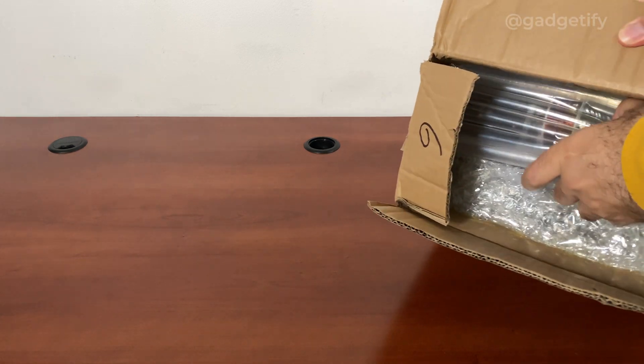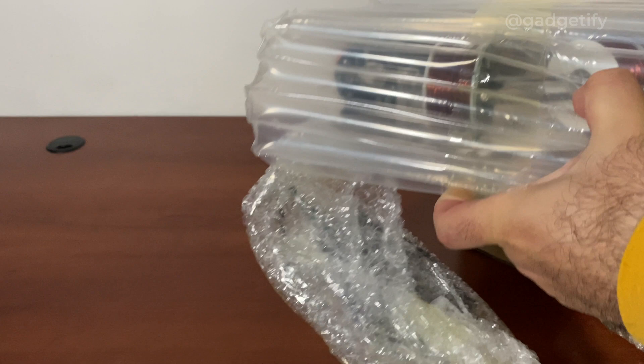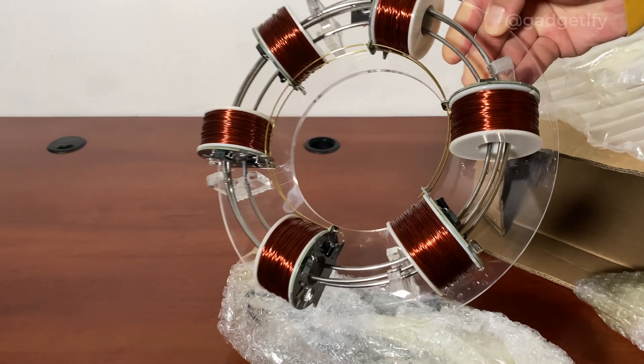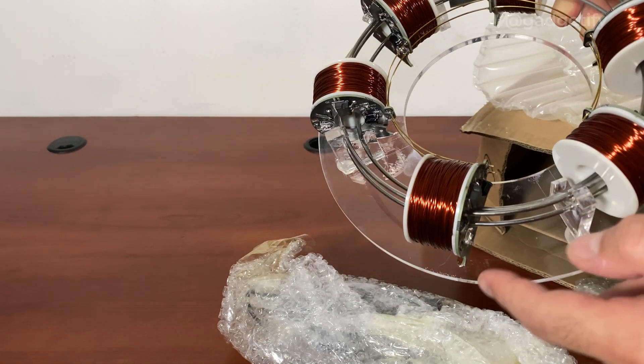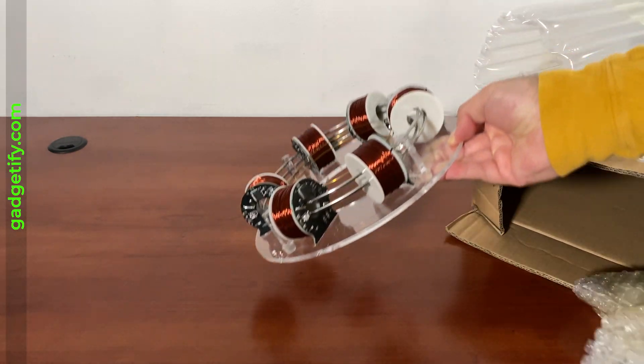Very similar to the other one that I covered — you may want to check the channel for that. So this is what you get: your six coils, and you just put a ball in there, turn it on and it will accelerate it to an impressive speed actually.